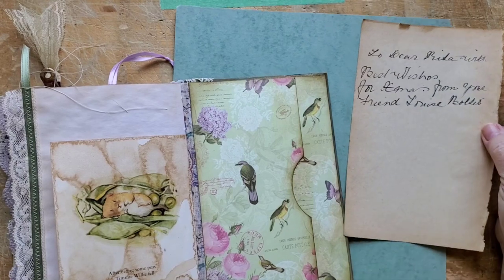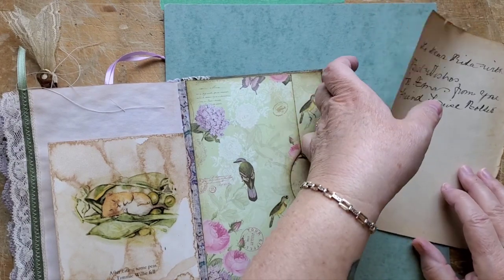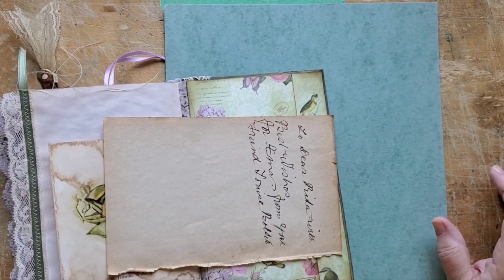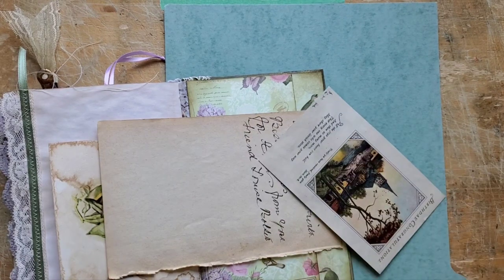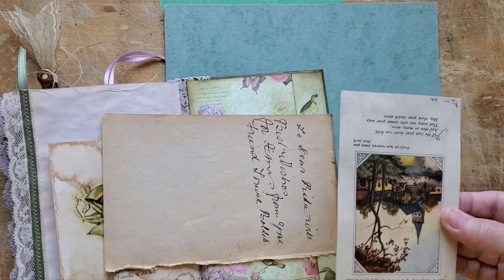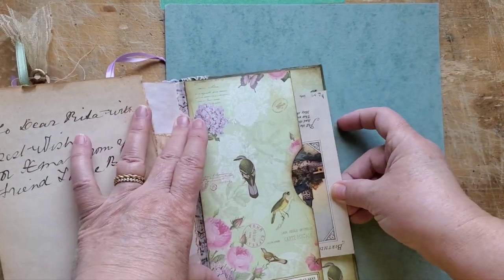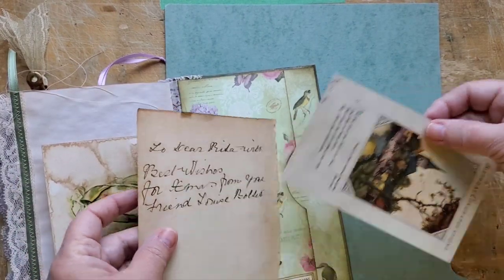Now here's my challenge - I need the carte de visite to be able to fit in there. I'm going to grab an index card to base my size on and see if I like that. This will do - let's see if it fits this way. That just fits, but I actually don't want it that wide. Okay, that'll work.